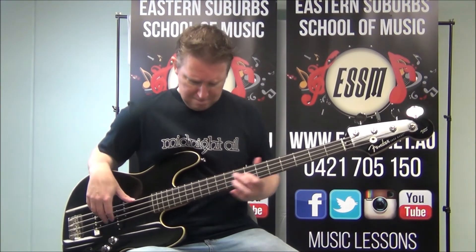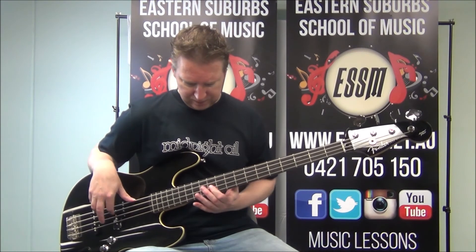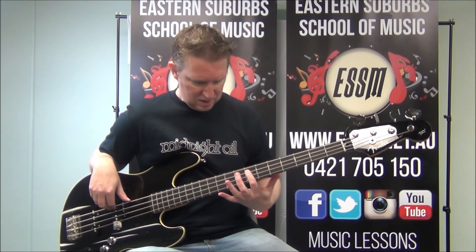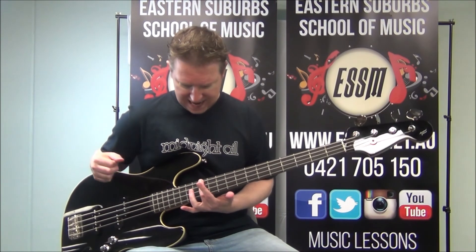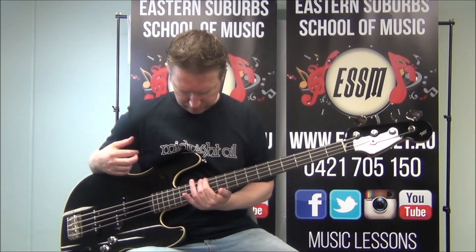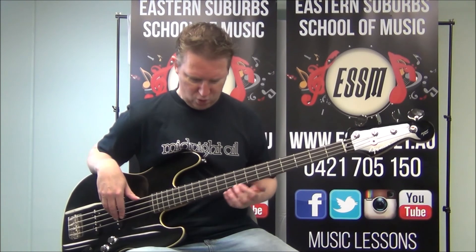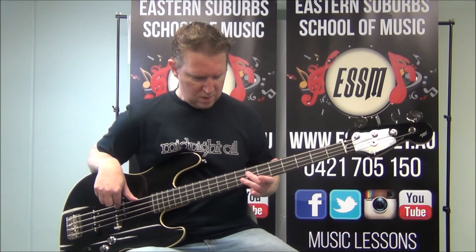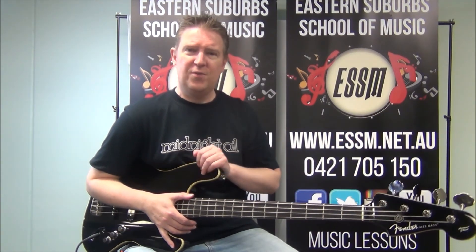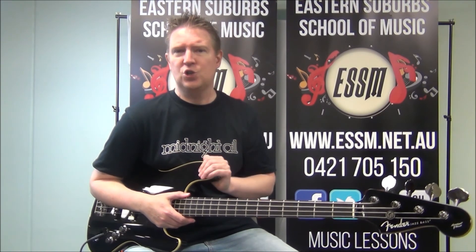Continuing the D section: fret 11, then 12, then 11 on your 2nd string, then back to 7, and E on string number 3. You could also do the E at the 12th fret — double dots on your top 4th string. I think I hear a little slide on the recording, going 9, then 2, 4, 5, and then pumping 5, 5, 8, 9.